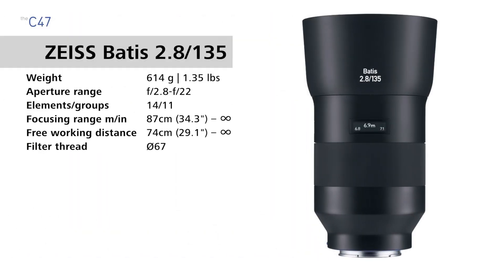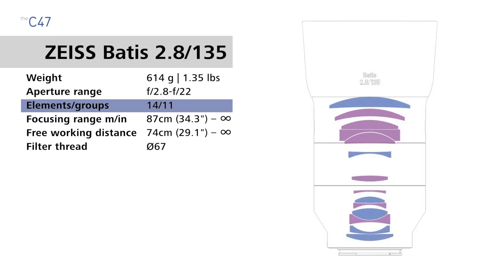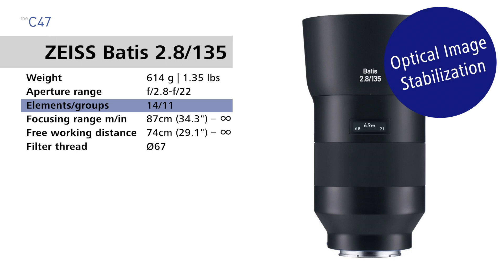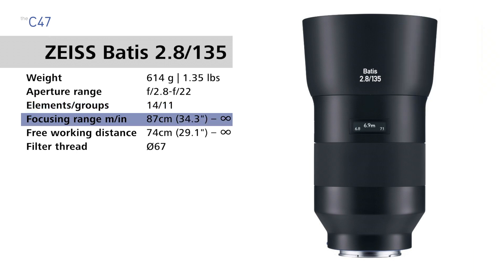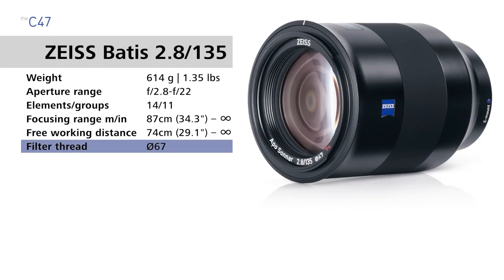The Zeiss Batis 135 weighs 614 grams (1.35 pounds), it has an aperture range of f2.8 to f22, it has 14 lens elements in 11 groups, it has built-in optical image stabilization, a focusing range of 87 centimeters (34.3 inches) to infinity, a free working distance of 74 centimeters (29.1 inches) to infinity, and a filter thread size of 67 millimeters.